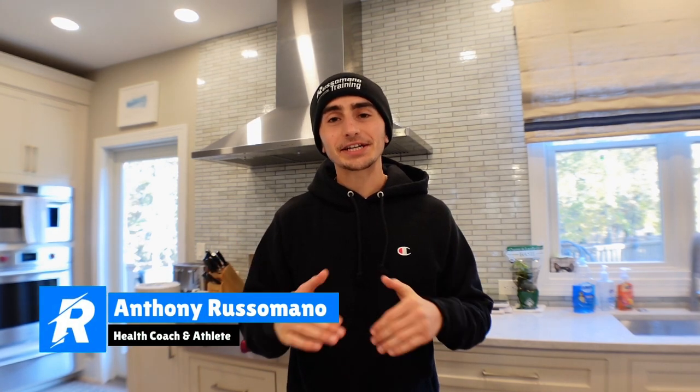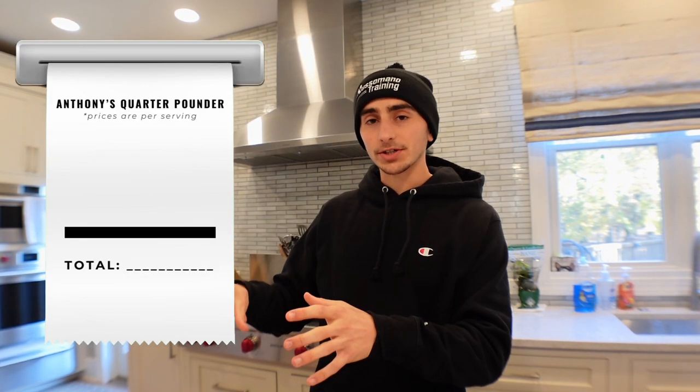I'm going to show you how to make a quick and easy classic American quarter pound cheeseburger that's cheaper than McDonald's and will actually benefit your health. This recipe is actually super simple. I only have six ingredients and I'm going to break down the price per serving on each of these ingredients so you really get an idea of how this thing is four dollars.